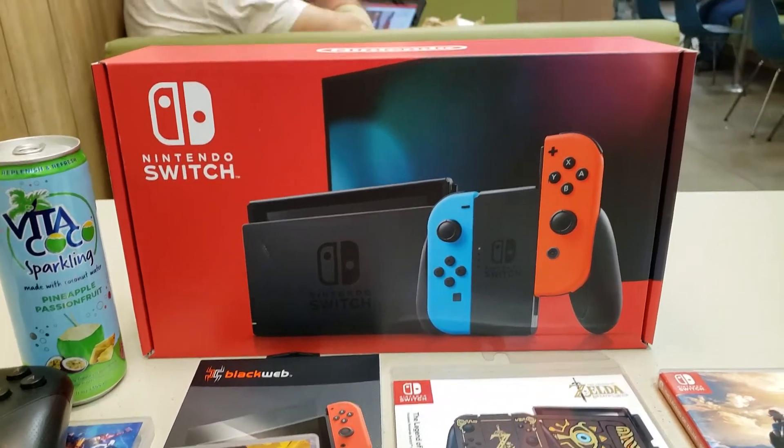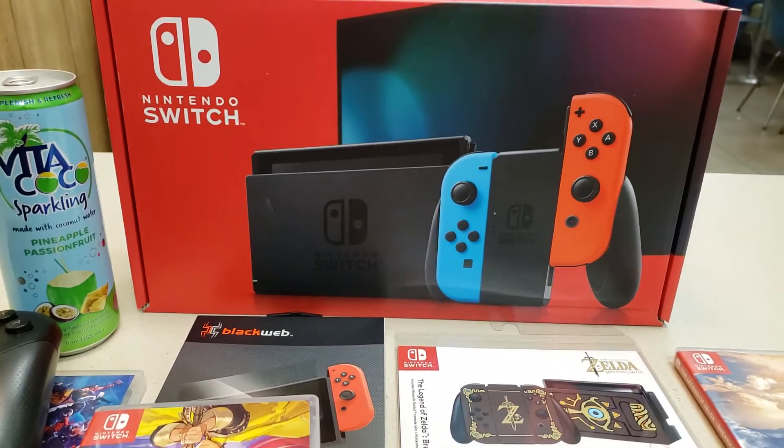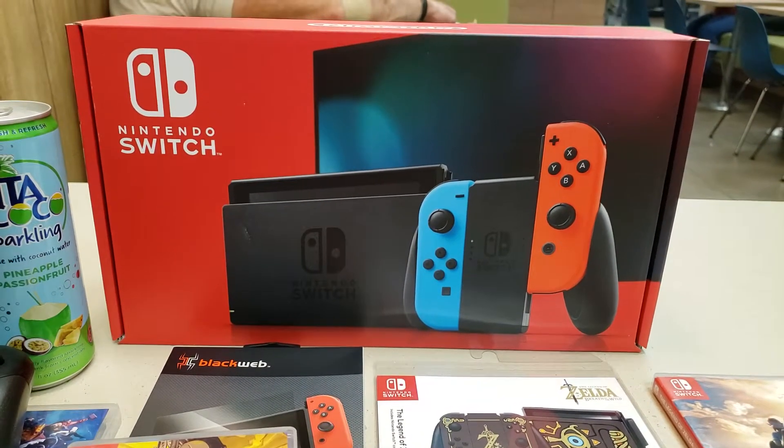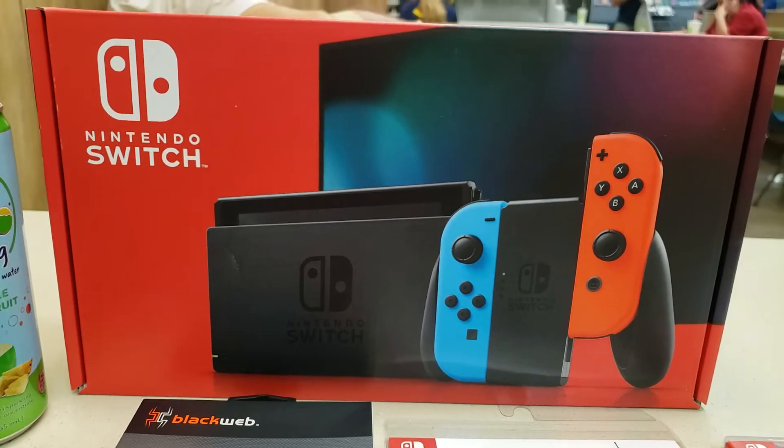Hey guys, welcome back. This is ASMR Carbon. I'm gonna be doing a little unboxing of something I just picked up today, which is the new Nintendo Switch 2019.